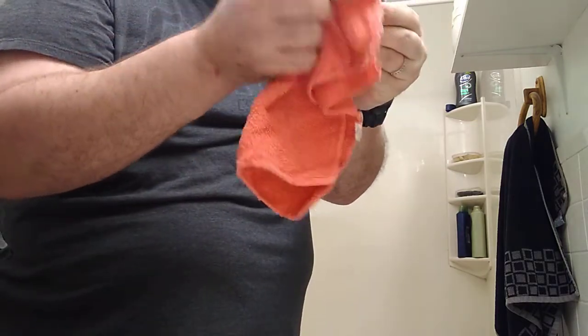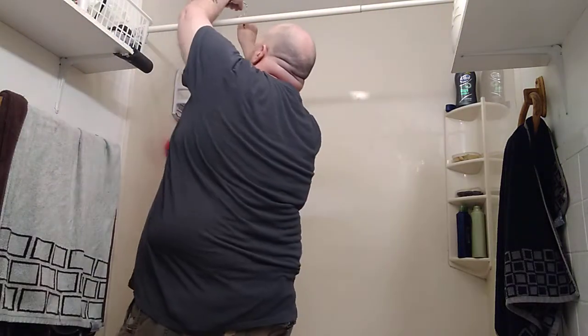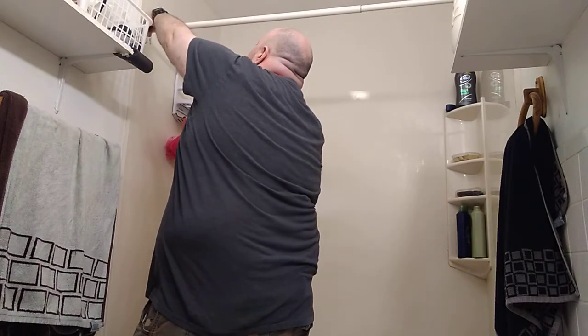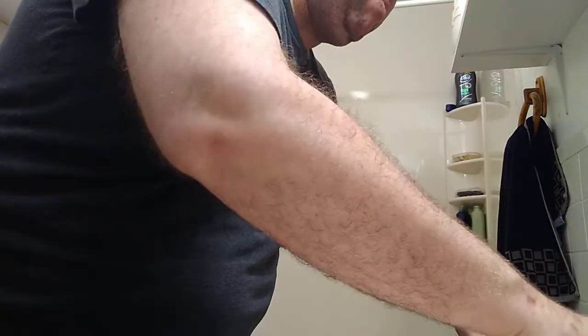I put up a shower bar the other day. This is an easy job — you don't have to be a freaking expert to do this. Anybody can do this.